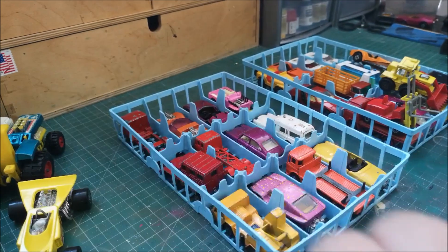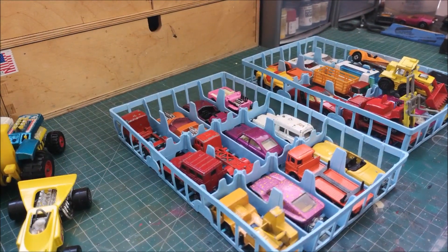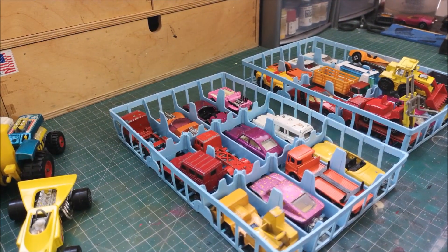Anyway guys, thanks to Dan again and Steve again - I really do appreciate it, and you will be seeing some of these cars being restored or customised on this channel in the near future. Thanks again and I'll see you on the next one.